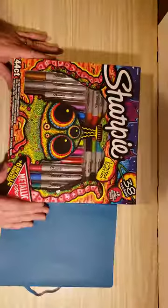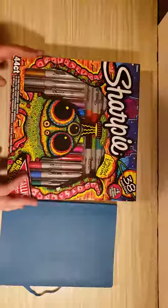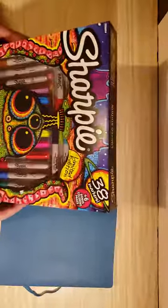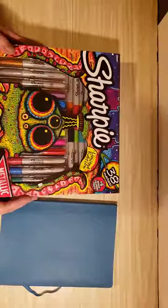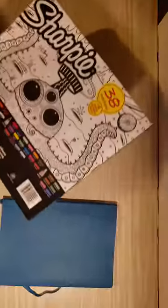Today, you lucky viewers, we are going to go through the limited edition Sharpie pack which I got on Black Friday. I didn't even care what it cost — it was like $15 and I love Sharpies, so it could have been like $50 and I probably still would have bought it. All right, let's check this out.